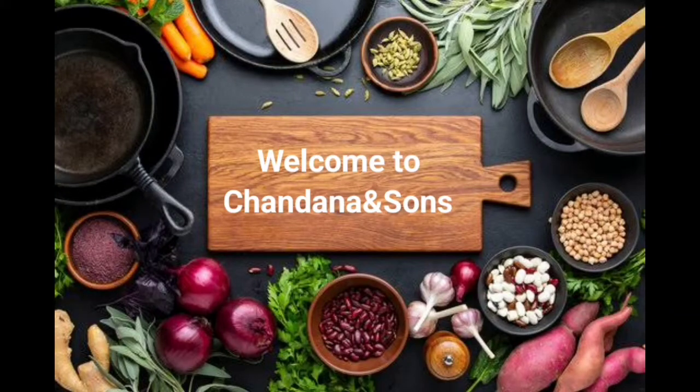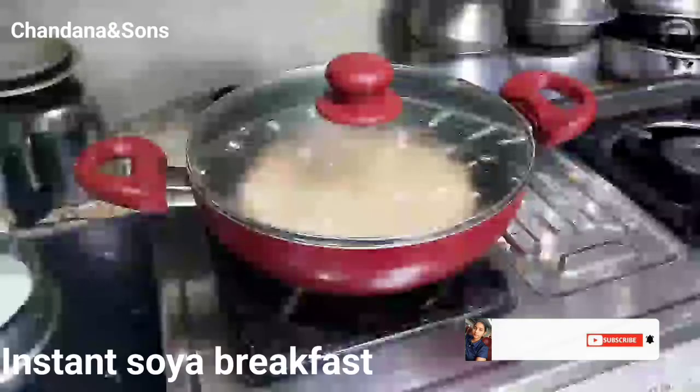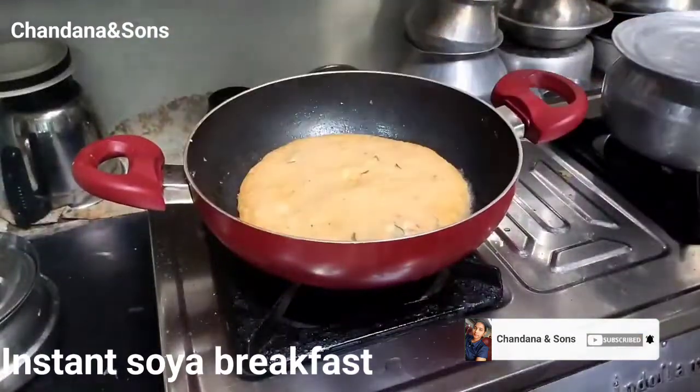Hi Friends! Welcome back to our channel! Today we are going to prepare the Mil-Makers for breakfast.